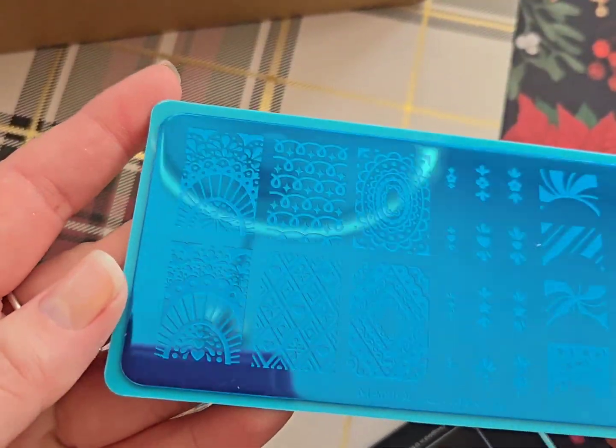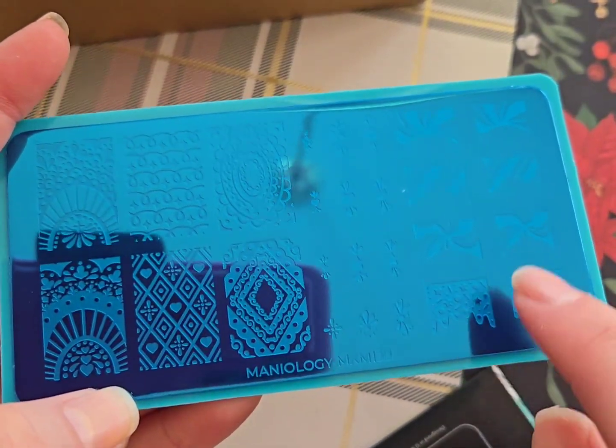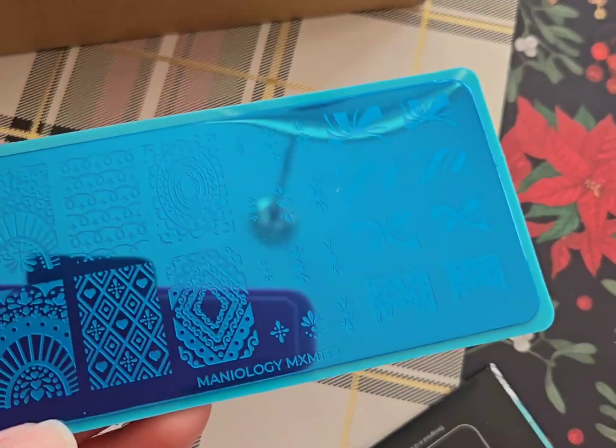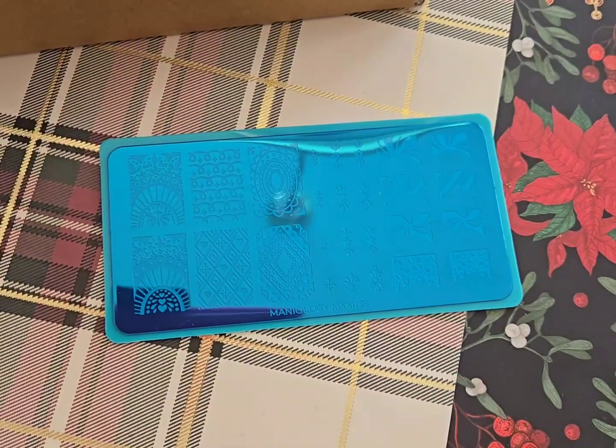The next things I got were two stamping plates. One has kind of a gingerbread rooftop vibe with some peppermint french tip images, which I love and I'm so excited to use. The other stamping plate has a bunch of Christmas cookies and Christmas candy images, which I also love.